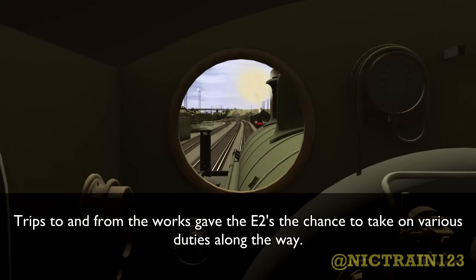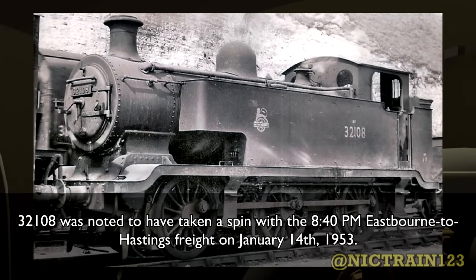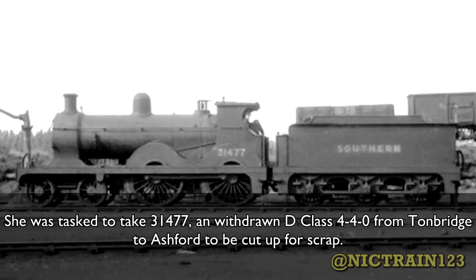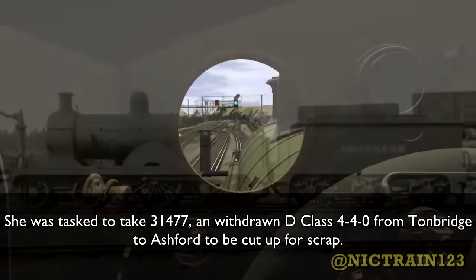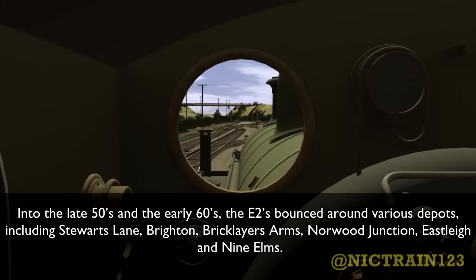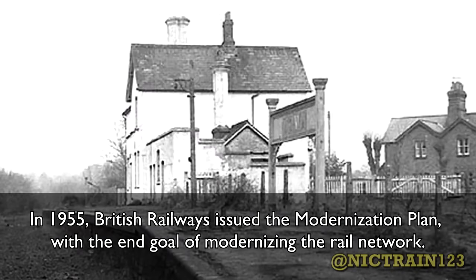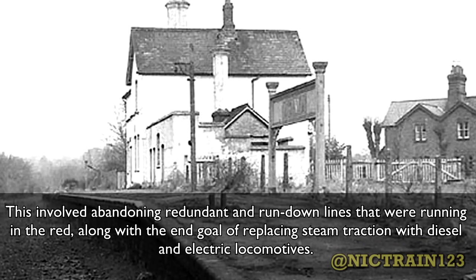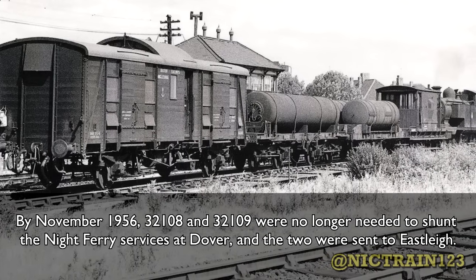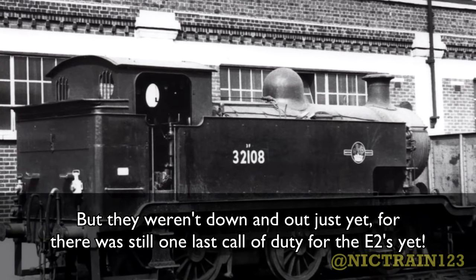Trips to and from the works gave the E2s a chance to take on various duties along the way. 32108 was noted to have taken a spin with the 8:40PM Eastbourne to Hastings freight on January 14th, 1953. Meanwhile, 32109 performed graveyard duty on her way back to Dover, tasked to take 31477 and a withdrawn D class 4-4-0 from Tonbridge to Ashford to be cut for scrap. Into the late 1950s and early 60s, the E2s bounced around various sheds including Stewart's Lane, Norwood Junction, Bricklayers Arms, Norwood Junction, Eastleigh, and Nine Elms. In 1955, British Railways issued the Modernisation Plan, with the end goal of replacing steam traction with diesel and electric locomotives. By November 1956, 32108 and 32109 were no longer needed to shunt the Night Ferry services at Dover, and the two were sent to Eastleigh. But they weren't down and out just yet — there was still one last call of duty for the E2s yet.